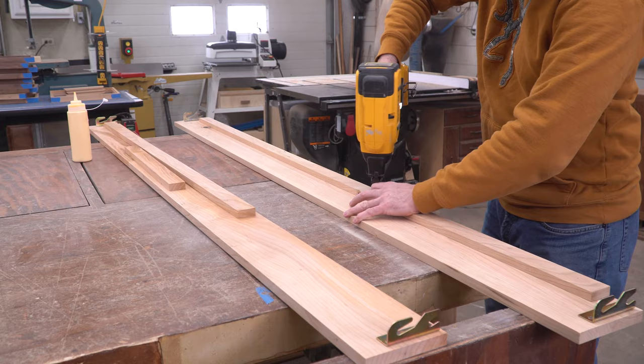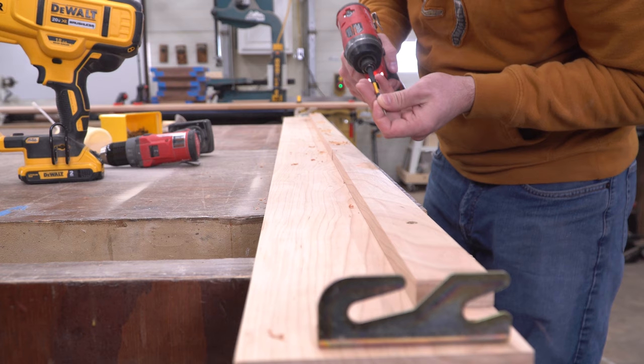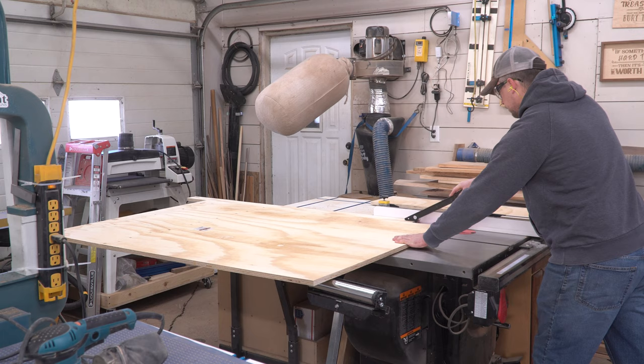Cleats are added on the inside of the side rails flush with the bottom, using glue, then brad nails to hold them in place, followed by screws to add strength. If you haven't figured out by now, you should be using hardware that's short enough to prevent it from passing all the way through your materials.